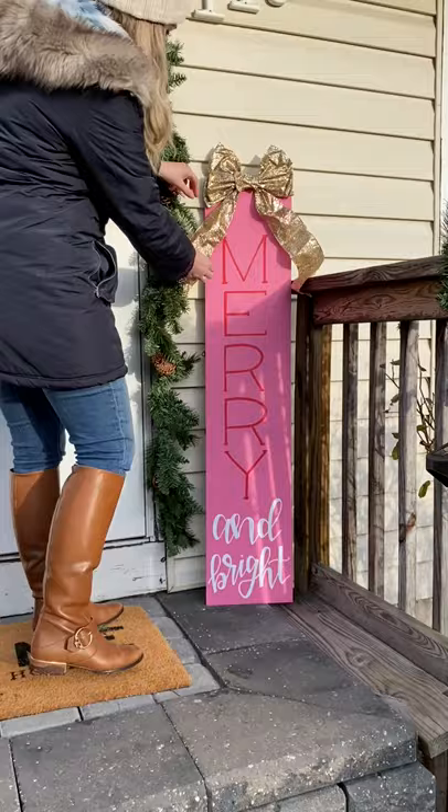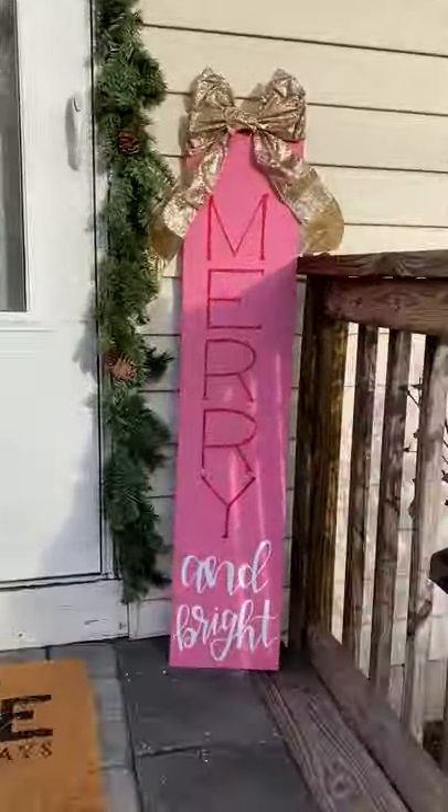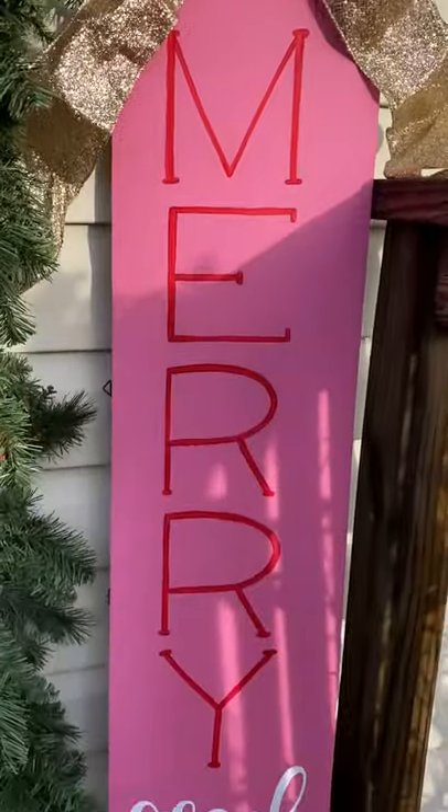Don't forget to add a bow at the top for a little festive touch. I hope you guys enjoyed this video. Leave a comment and let me know what you would put on your DIY porch sign.